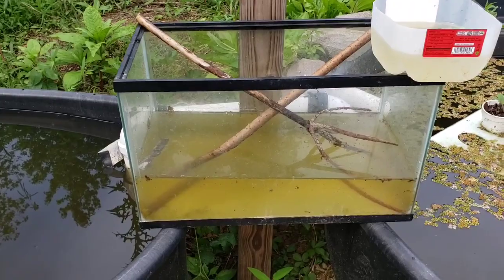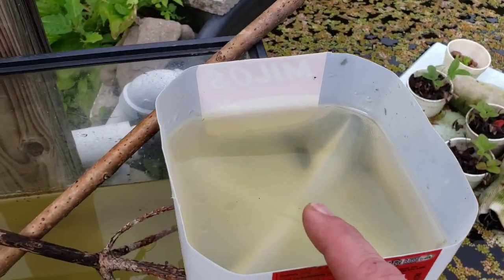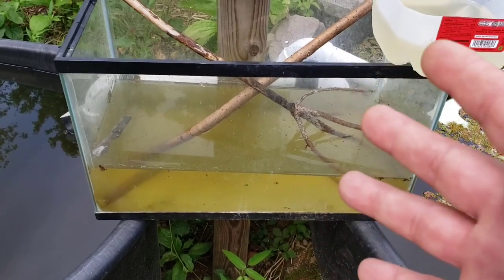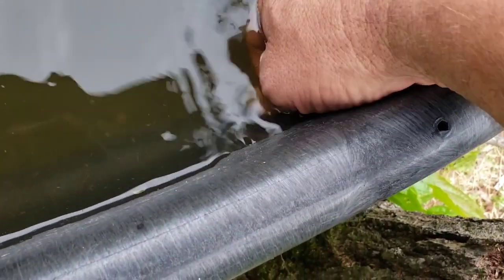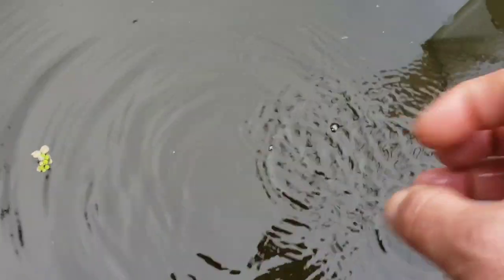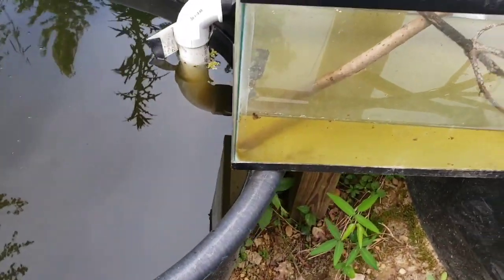I'm going to show y'all how I do things. Just about any container works — you saw my tadpoles in a container just like this. Aquariums will work, any kind of food-grade container will be fine. What you want is natural water — you don't want to use chlorinated water. You want to use natural water.